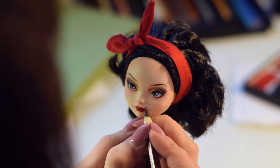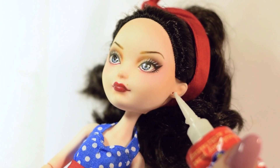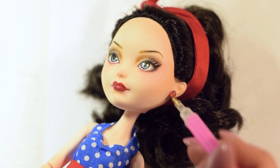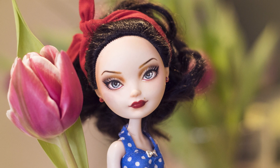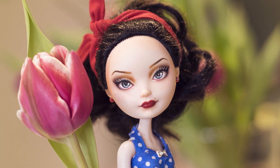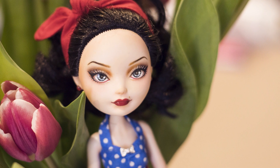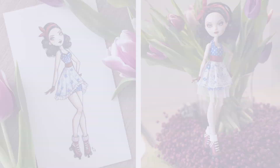I felt like she wasn't pinup enough so I gave her a beauty mark above her lips and cute and simple earrings made from rhinestones. I used the same rhinestones to decorate the roller skates. This is how she turned out. It completely wasn't our goal, but after we were done we realized that she looks a lot like Snow White, who in the Ever After High show is the mother of Apple White — the doll we used for this custom.